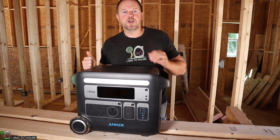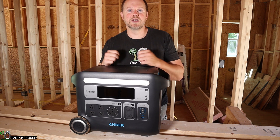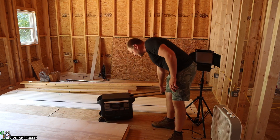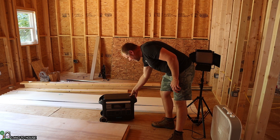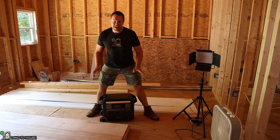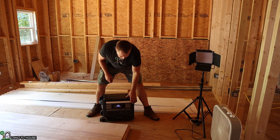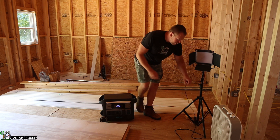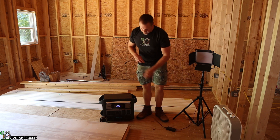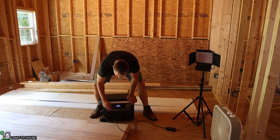Let's step over here and I will show you what I'm using this power station for as I'm building my 20 by 30 shop. First thing I have to say is that the carrying handle of this power station has been so nice — I have used it a lot. The power station weighs approximately 62 pounds, so it's just heavy enough that you don't want to be picking it up and hauling it around.